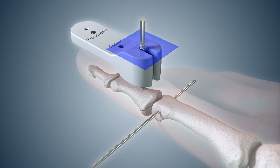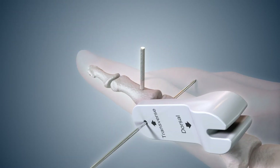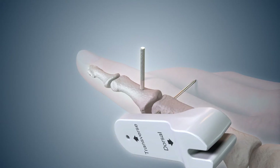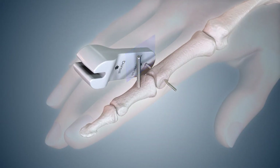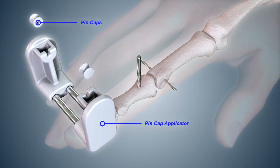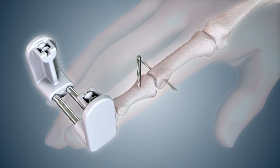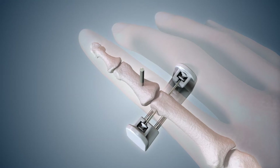Cut off the dorsal pin flush with the spacer. Then place the thin end of the pin cutoff spacer over one end of the transverse pin and cut off the pin flush with the spacer. Repeat on the opposite side of the finger. Select the pin cap applicator and pin caps. Place the pin caps into the applicator with the holes facing each other, then align the slots in the pin cap applicator with both ends of the transverse pin.